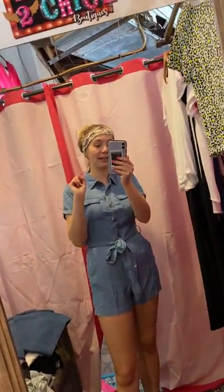We have leopard hair scarves here right now that I think would be really cute with this. See ya!